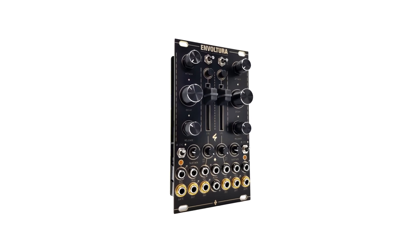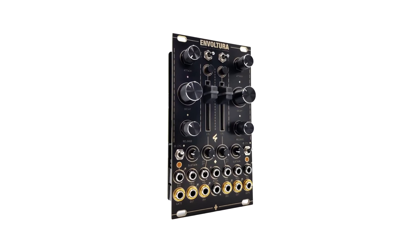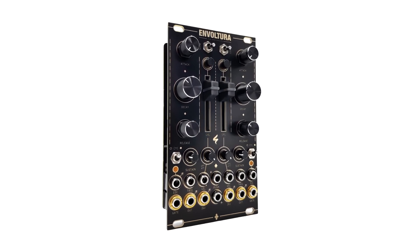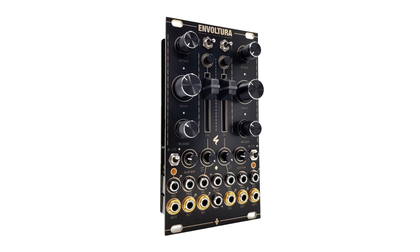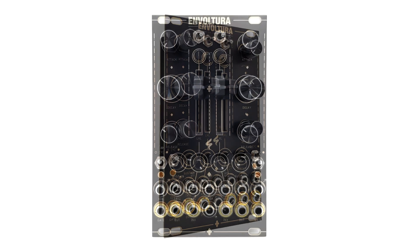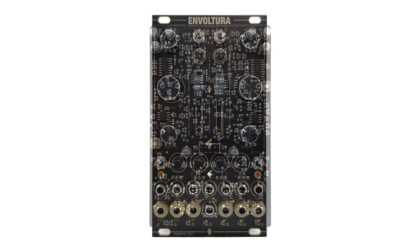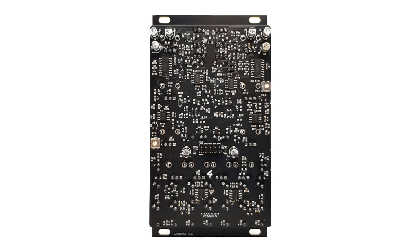Let's take a closer look at the Envoltura Dual ADSR Envelope by ST Modular. Experience the classic charm of analog envelopes based on the Roland System Dual ADSR module, made snappier with intuitive visual controls. Thanks to its built-in VCA, manual level controls, cyclical gate generator, push inputs, and user-friendly trigger buttons, the Envoltura enhances your ability to sculpt control voltages, taking your modular proficiency to new levels.